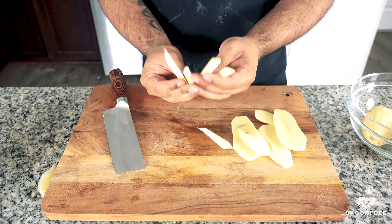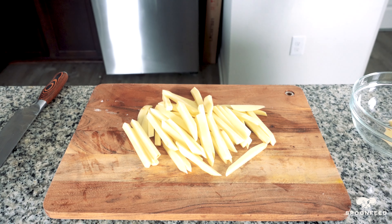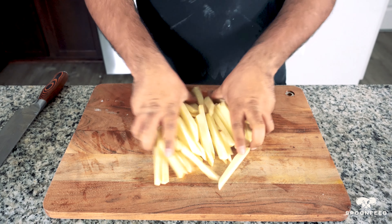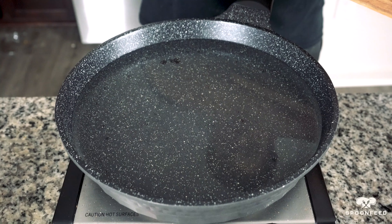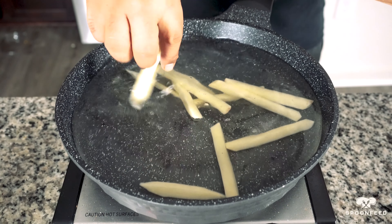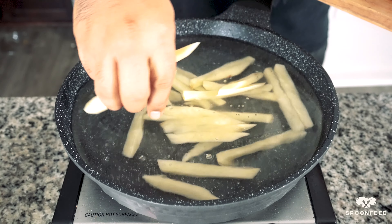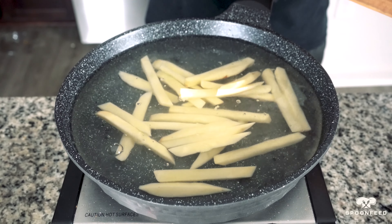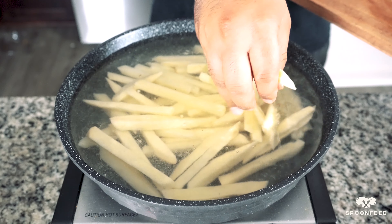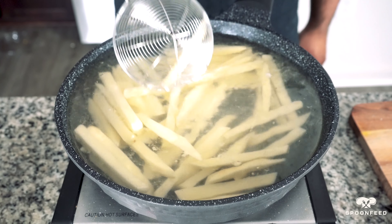Once we have all of our potatoes cut and shaped into fries, we're going to pre-cook them partially by placing them in simmering water for about six to seven minutes. We ideally want our water to be just below the boiling point. Place your fries into the pot and with the help of a spatula, distribute them across the pan to ensure all the pieces cook evenly.